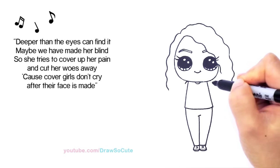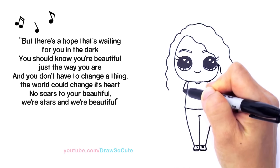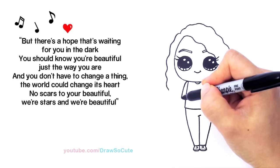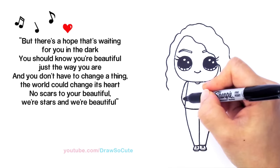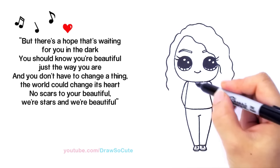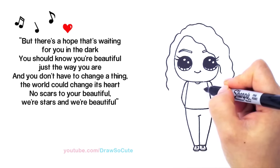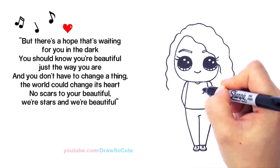I'm going to curve out her shoulder and bring it down, and about right here where her elbow would be I'm going to bend it in. Same thing on the other side — just make sure you're bending at the same spot and bring it in. Because she has a pretty simple outfit, I thought I'd jazz it up with a little heart right here.